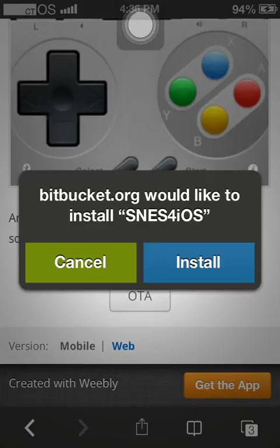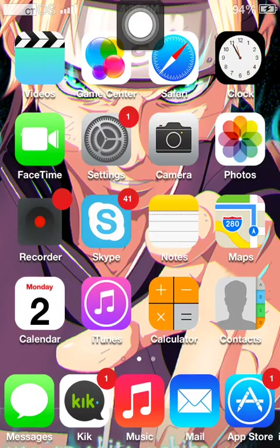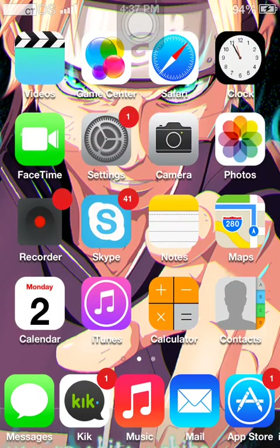I'd love to click install, but the thing is that for iOS 6 you cannot have more than one emulator, which is really stupid. So if I were to do that I would delete my GBA for iOS emulator, and I would not like that.